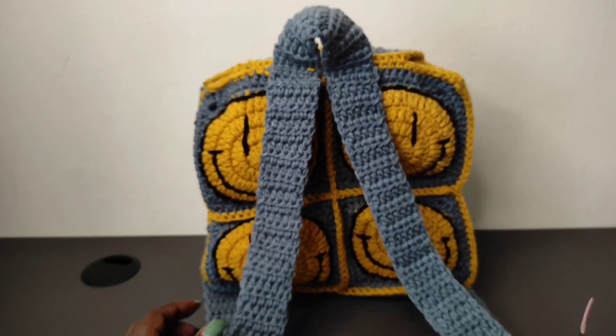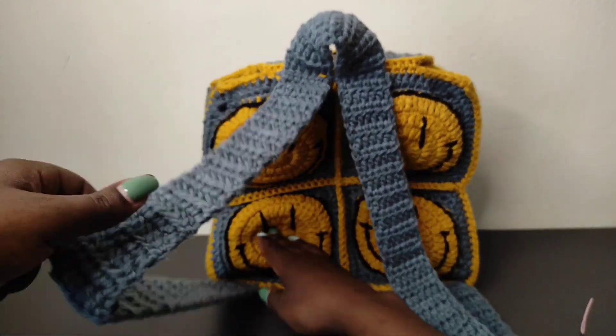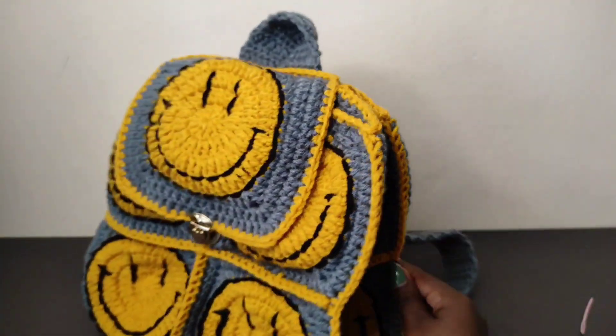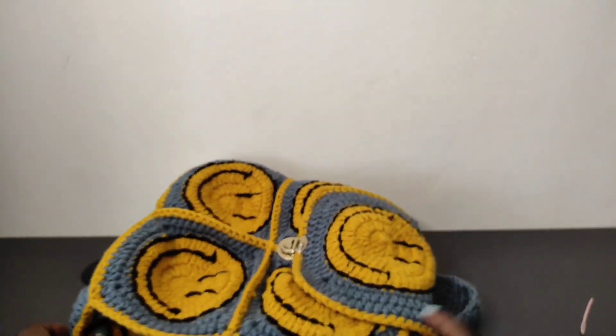This is our bag, completely done. Thank you so much for sticking around to the end of the tutorial. If you've enjoyed the tutorial, kindly leave a like, a comment, share, and subscribe if you're not subscribed. See you in the next tutorial.